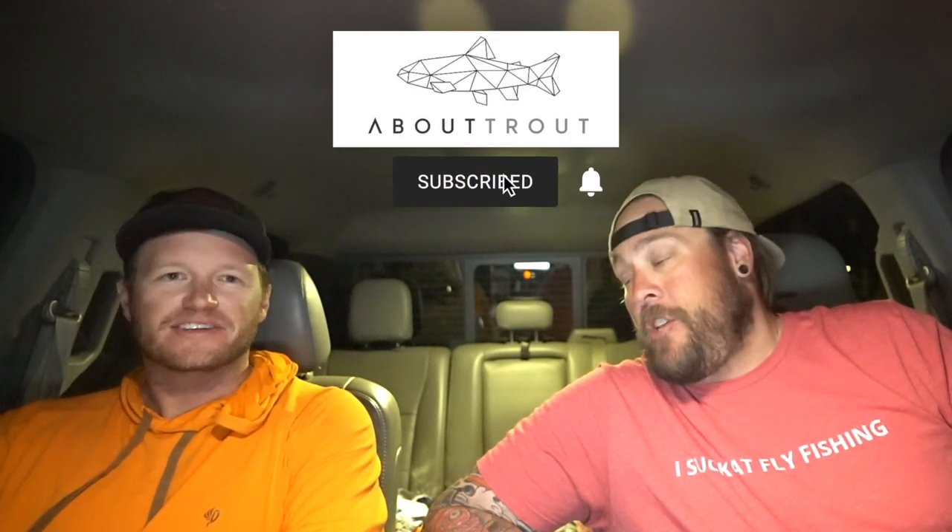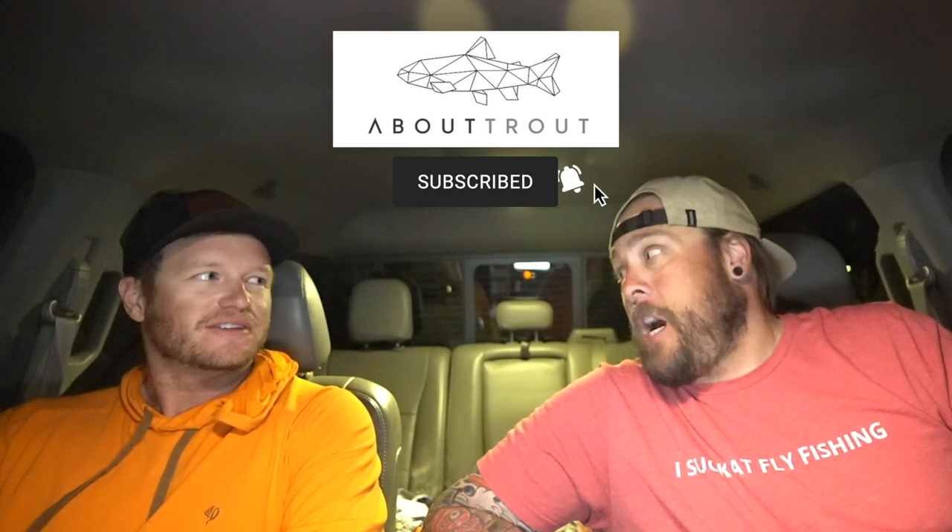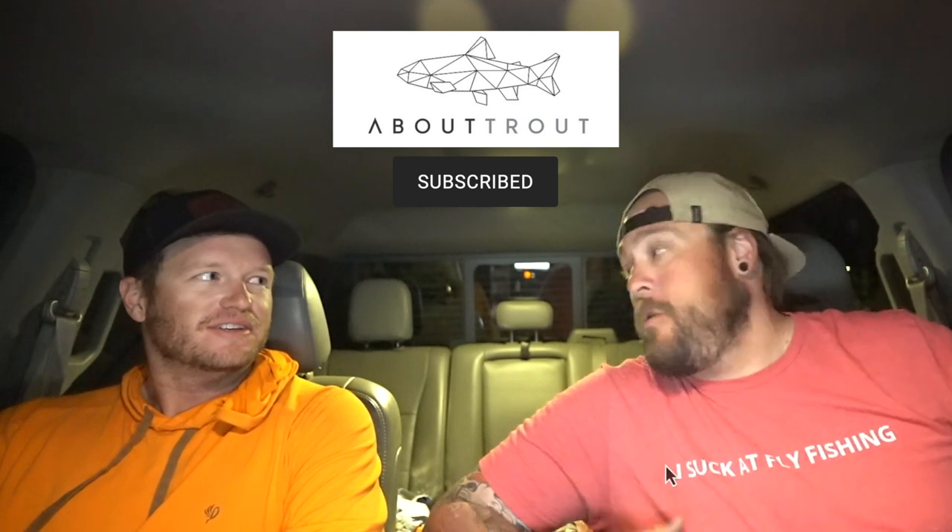And you have a lot of instructional videos and fly tying videos and just really cool fly fishing things.